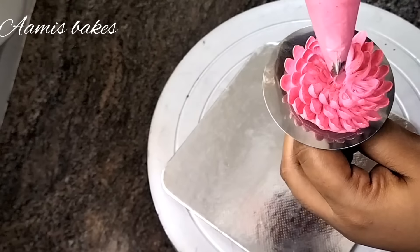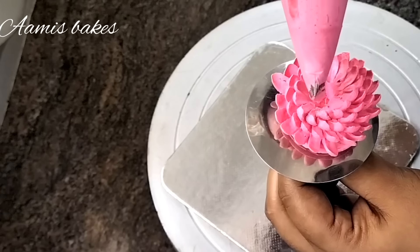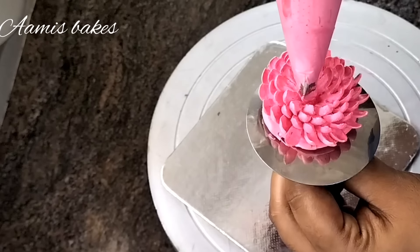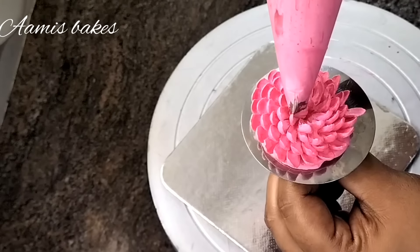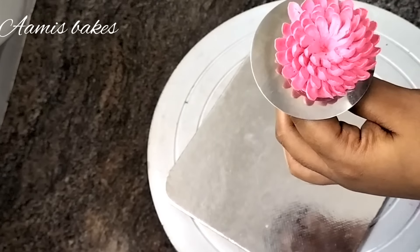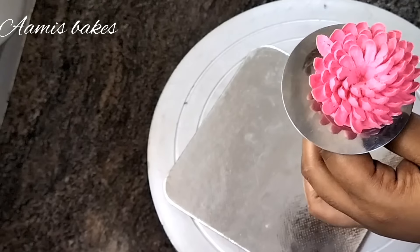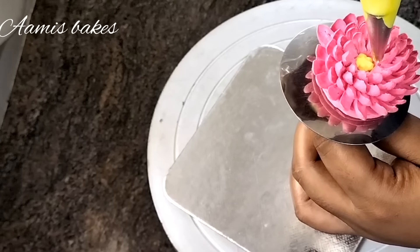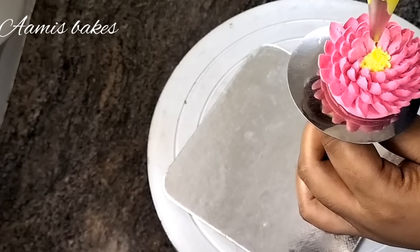The third and fourth layers of petals are added to the flower. I am going to put it in 4 layers and add a little yellow color in the center. Then I am going to put a star nozzle in the center and add a little green color in the center.